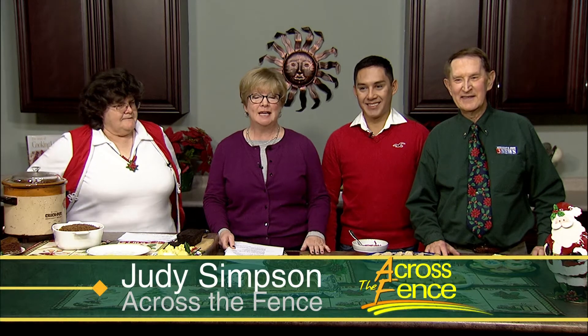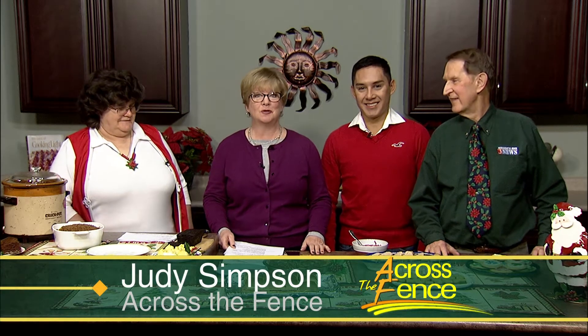Good afternoon and thanks for joining us. I'm Judy Simpson. This afternoon we have an array of holiday recipes for you, including a couple of my own favorites. With me in the kitchen are Carolyn Peake from Williamstown and Marco Ayala and Lynn Jarvis, both from South Hero.